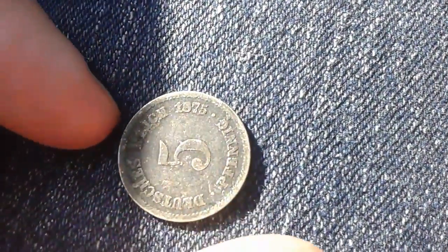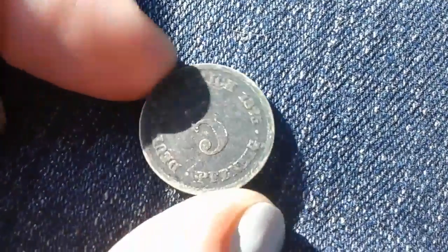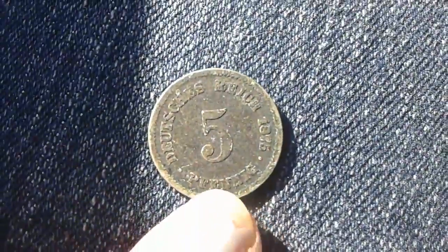Does that say 1875 — oh my gosh, 1875! It looks like it might be German — pfennig. That's really cool, I like that.